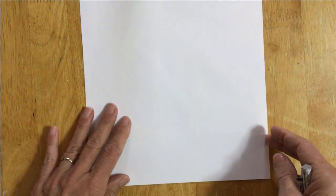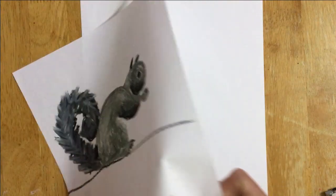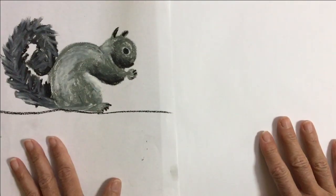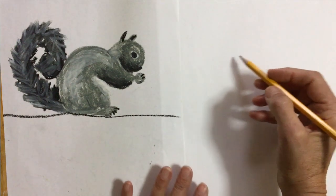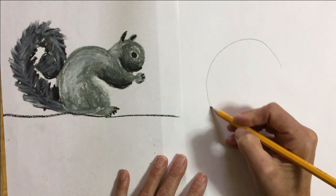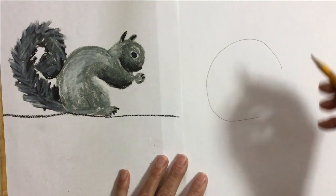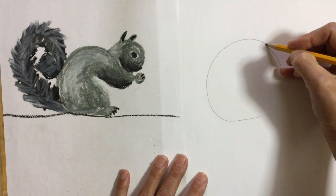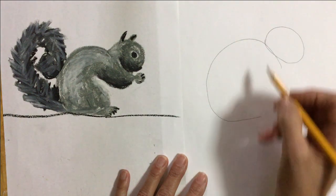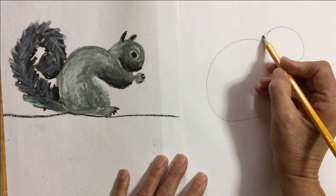I'm gonna draw my squirrel using a pencil. I'm gonna draw this squirrel. First, I'm gonna make the body — it's shaped almost like a circle. Then I'm gonna add the head. The head is shaped like an oval. I'm gonna connect them with a little bit of a neck.